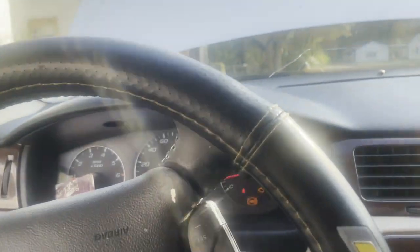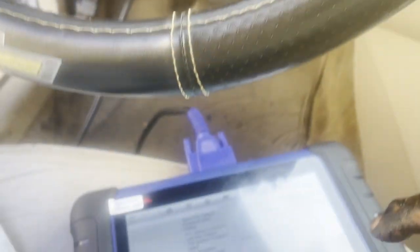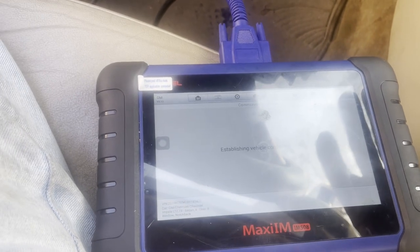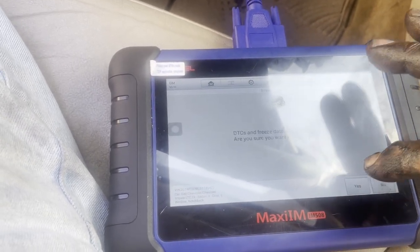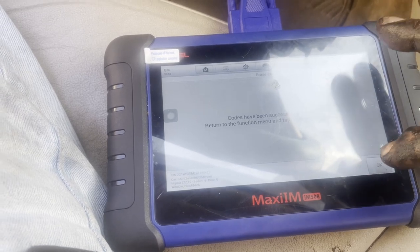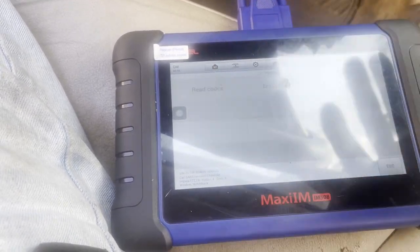Normally I would have been able to recreate it — I was messing with this section right here and didn't see anything. So let me go in there and clear codes. What I know for certain is these codes will come right back. The car starts up and the check engine light is on — let's go back and read codes. I'm using my Autel today because my Maximus is in the shop getting repaired — I totally shattered the screen.